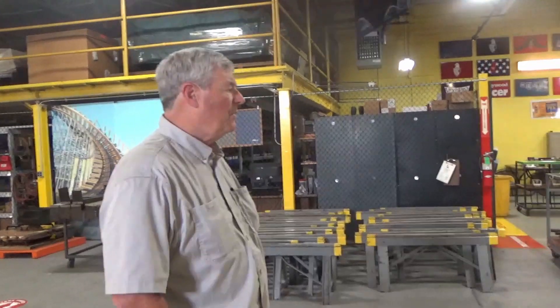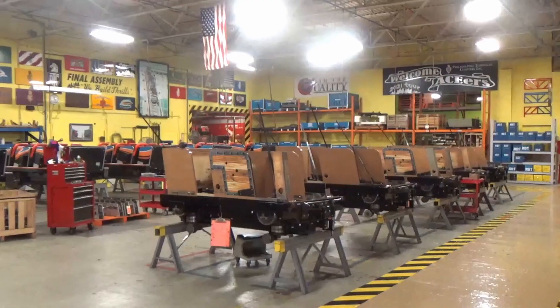I'm guessing Six Flags America does not have a haunt or Halloween event — they do, and they're going to only run one train on it. We're expecting the Wild One train to be in any day. This is our assembly and disassembly shop.